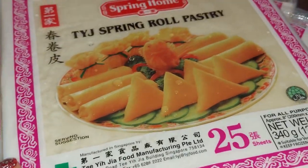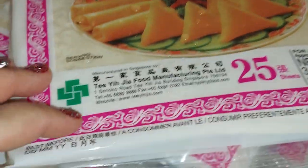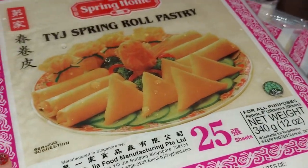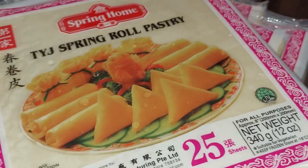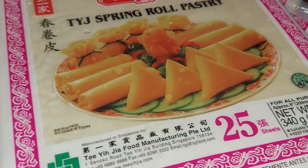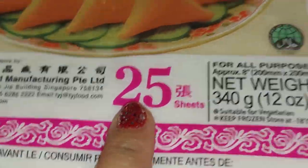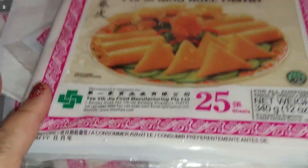Right now I just have ground pork — no cabbage and noodles this time, just the ground pork. I'm gonna sit down over there when I wrap the things. There are 25 pieces per package and I have six of those, so sometimes you don't use everything, we'll see.